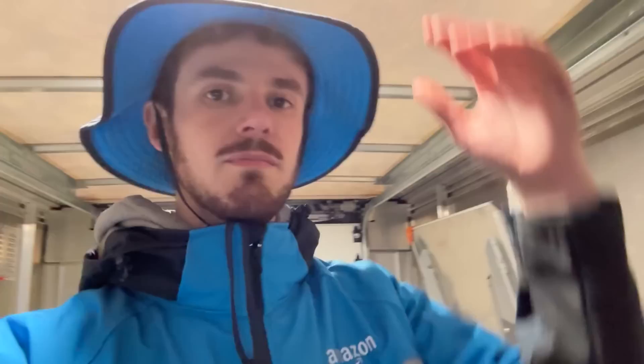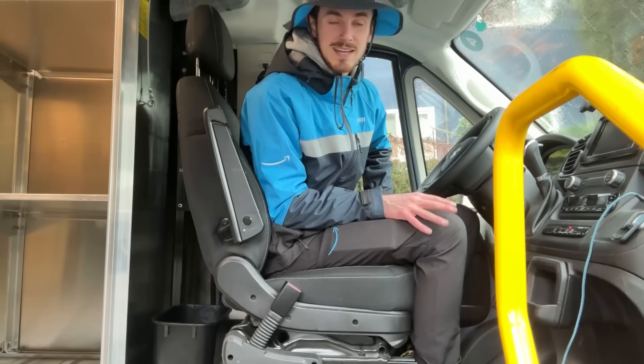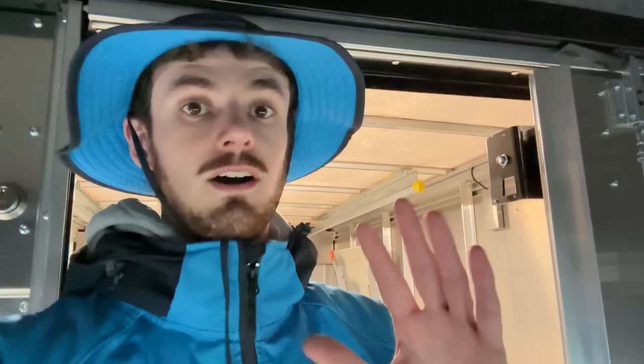Most of the stuff is exactly the same as the Ford CDVs. One thing I like so much better is the seating position — you're so much higher up so you can just slide right out and you're already standing. In the Fords you had to pull a handle, pull yourself up and out of the seat into the main aisle. Not the case in the Ram version — you just slide right out. Other stuff like the sliding door is pretty much the same.